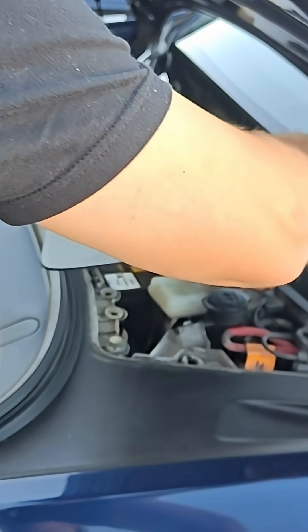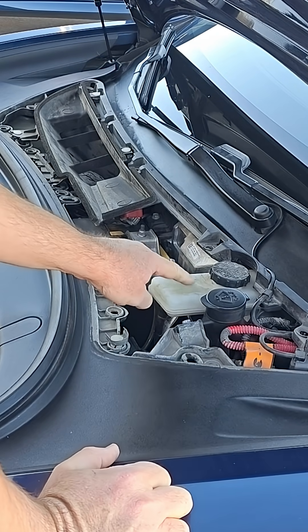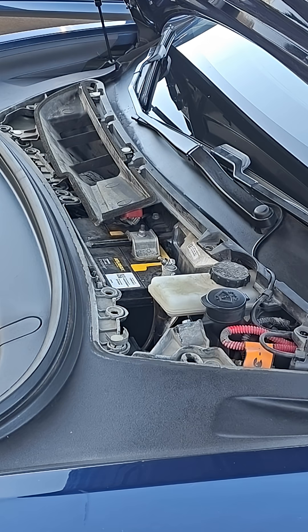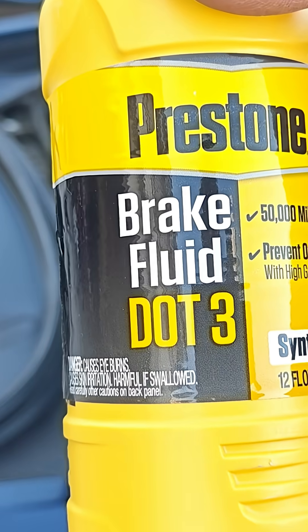Let's pop it off. You see it right here — a little cap right there. On the cap it mentions that it requires DOT 3 brake fluid, which I use this one right here, Preston Brake Fluid DOT 3.